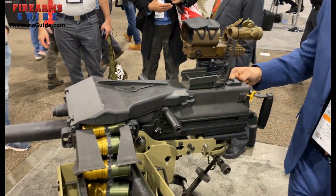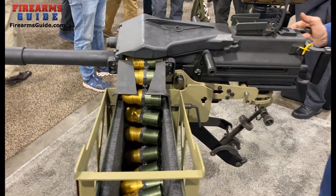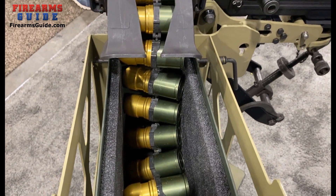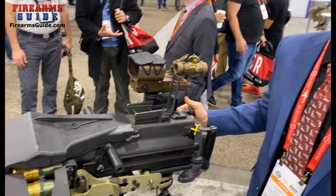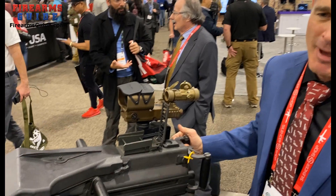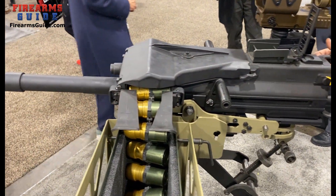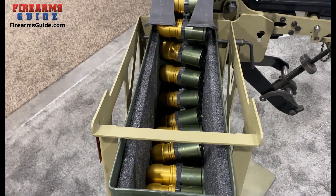I'm Curtis DeBoard from U.S. Ordnance, Director of Sales. This is the Mk. 19 Mod 3 — an automatic 40mm grenade launcher. It shoots a 40mm grenade approximately 2,200 meters. The grenade has a 5-meter kill radius and 15-meter wound radius. It fires about 350 rounds per minute, and it has two ammo box sizes: 42 rounds and 48 rounds.